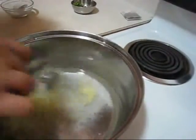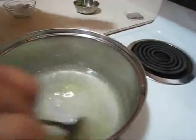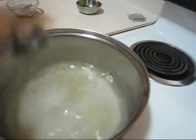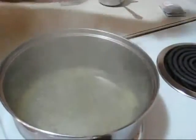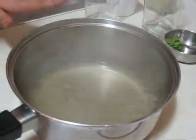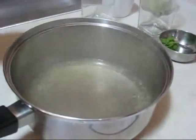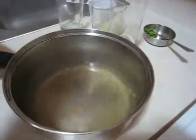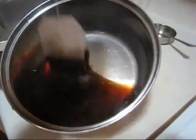Mix it and turn on the heat and let it boil. After a few minutes you can see that it is boiling, so at this point just turn off the heat and remove it from the heat. After removing from the heat, leave it for about just 1 minute, then dip the tea bag.